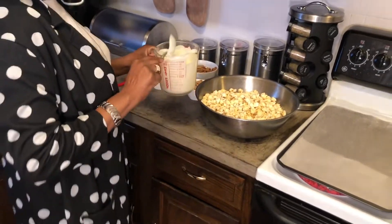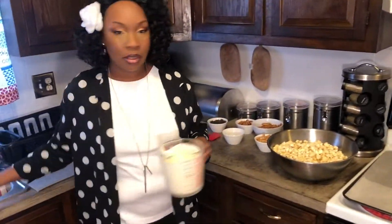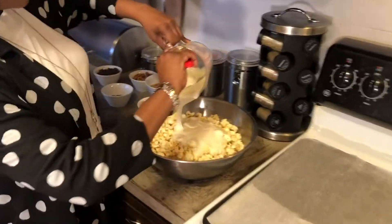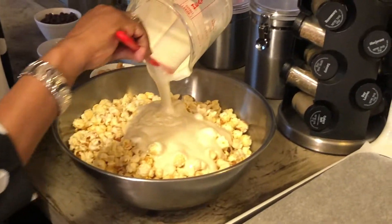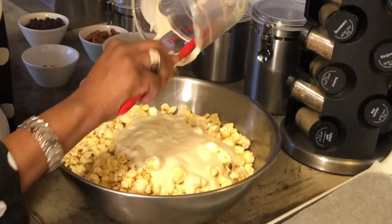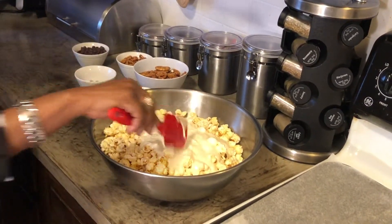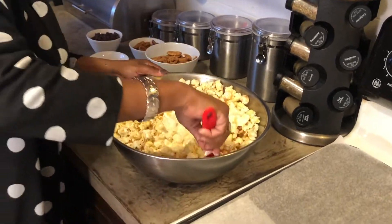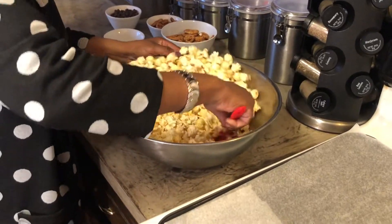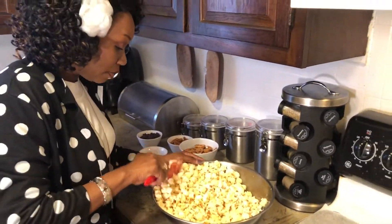Now I'm going to put this into the popcorn. You want to put the chocolate in and gently mix it into the popcorn to coat it — you don't want to go too crazy. I'm going to kind of fold it in, try not to let it come out. I probably should have got a bigger bowl, but I didn't think it was going to be this much popcorn.